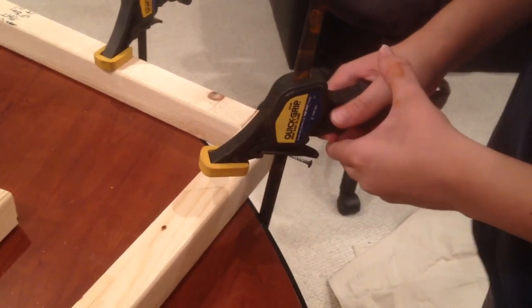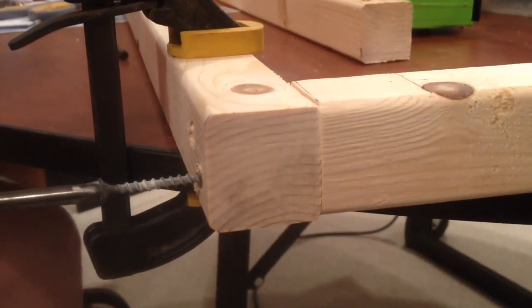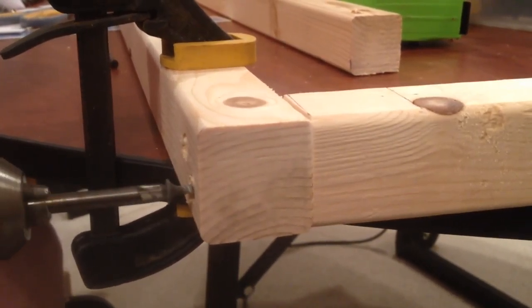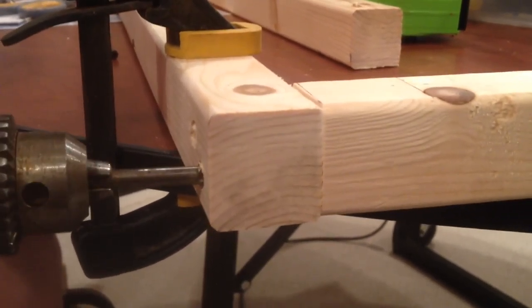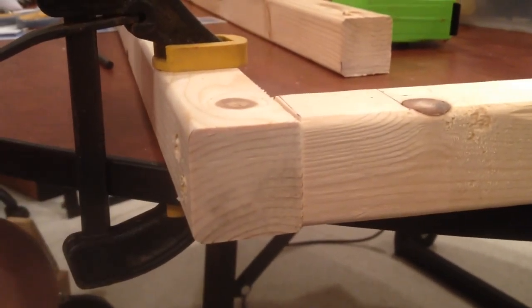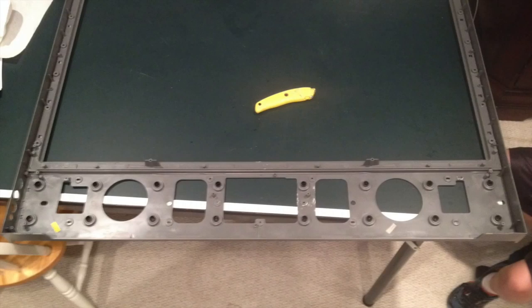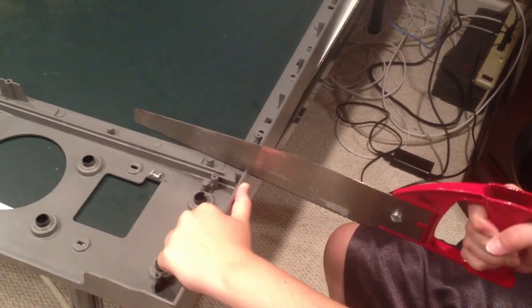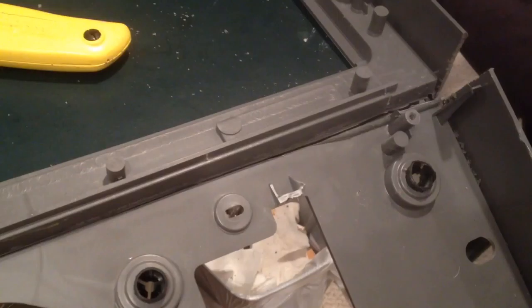We clamped the wood to our table and drilled in the screws. We did this for all 4 corners of the frame. The original frame had an extra piece at the bottom, so we scored it with a blade and used a PVC saw to cut through the thicker areas on the ends.